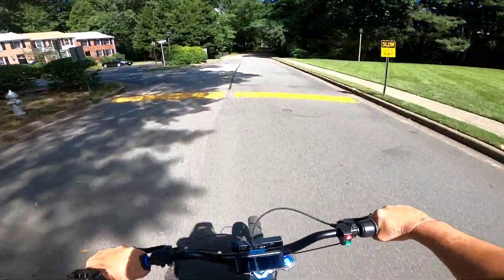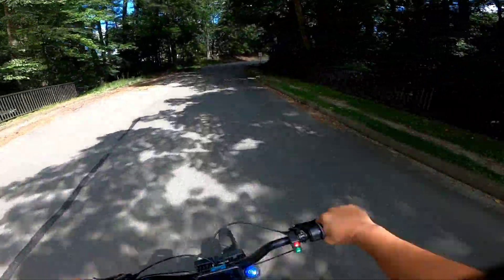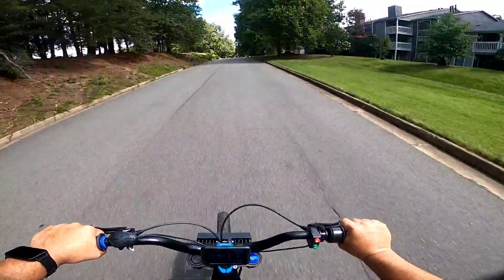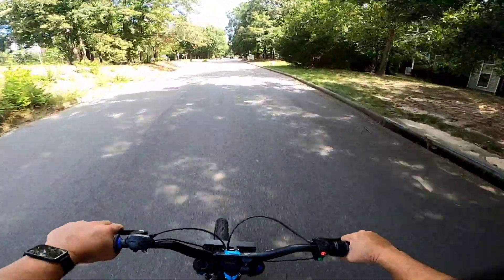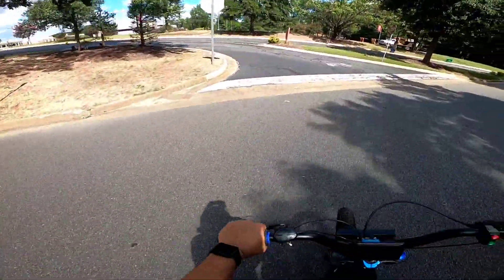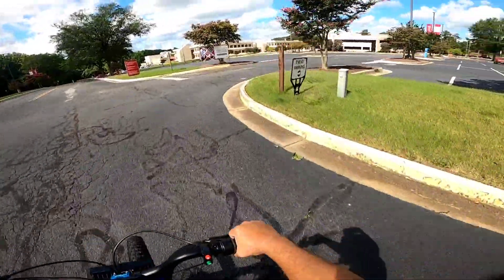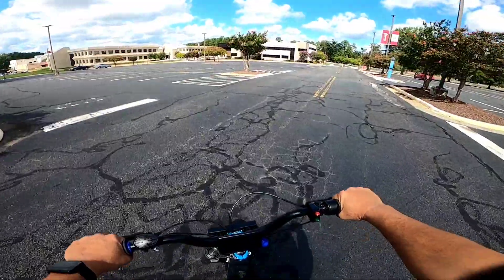Oh man, this thing feels like a - jeez, it really does feel like a bike. Oh wow, I'm not even gonna lie to you man, this thing feels super, super fun. It really does. I just tried the brakes out, and I know it doesn't have any regen right now, but this thing is so light - even the brakes work good.